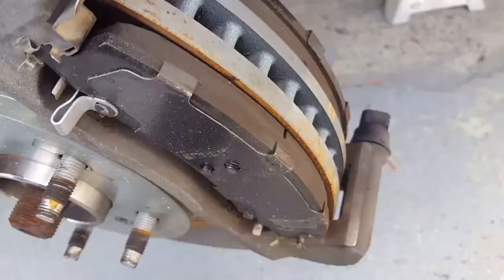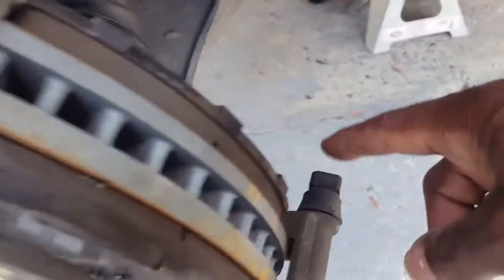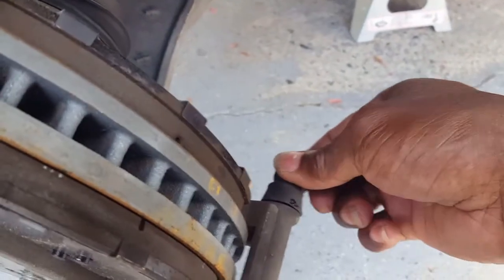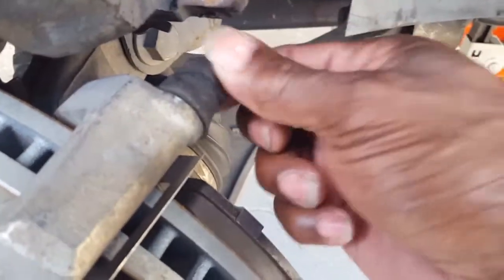On the passenger side, the hardware is not rubbing against the rotor, but the sliding pins weren't greased. Now I've greased them — watch how I pull it out and see how it comes back in. Plenty of movement. This one I had to re-grease too, but there you go — they slide back in. You want to make sure your sliding pins can slide freely.